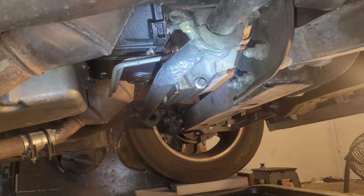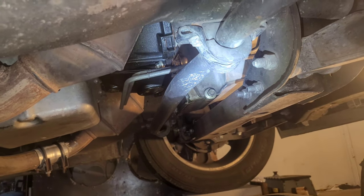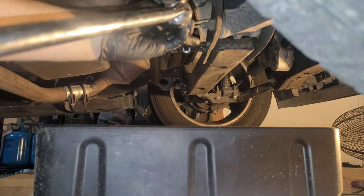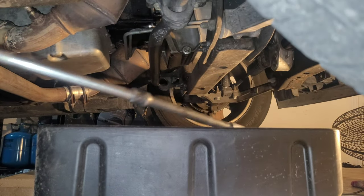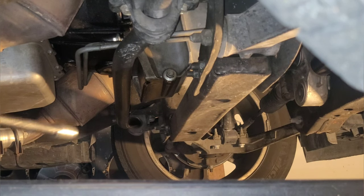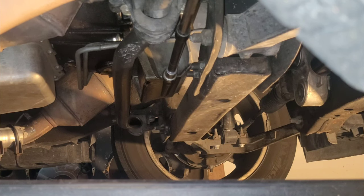Right now my engine is hot and I don't want the oil to burn me, so I'm going to use an extension. Make sure you wear glasses when you do this because oil can splash in your eyes.